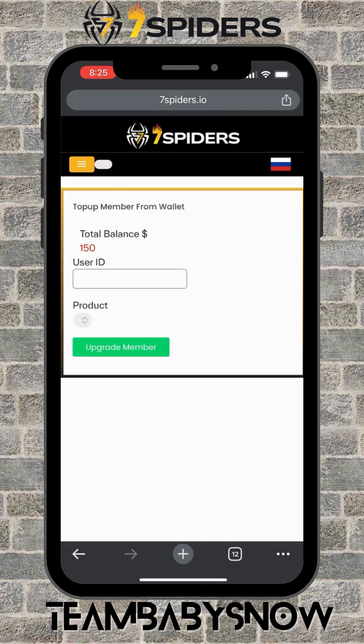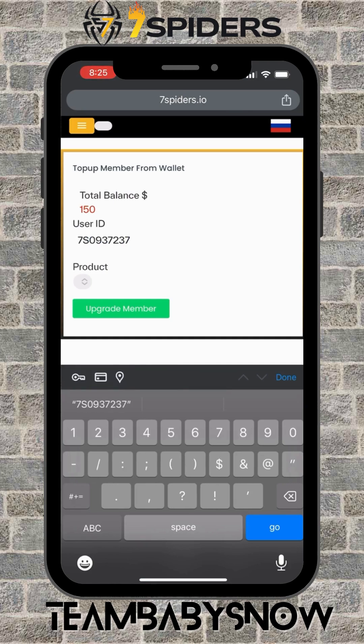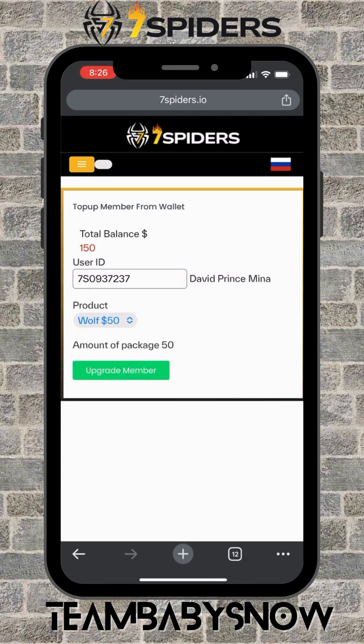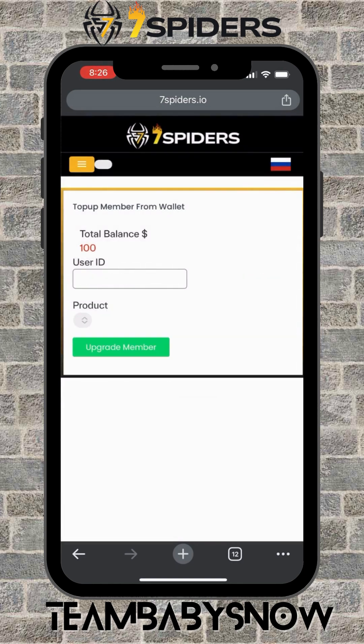Go to your menu again and click on Top Up ID. Type in your ID number or the ID number of your downlines that you want to upgrade, then click on Product. You'll see the name to confirm it's the correct account. Now select the package — the only option is the next pack, which is the Wolf Package. Click that and then Upgrade Member. That's the easiest way to upgrade your members.